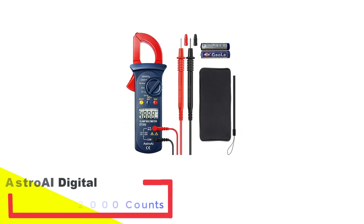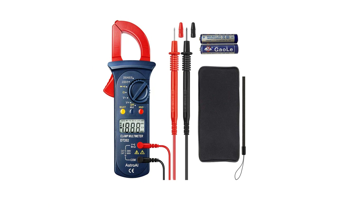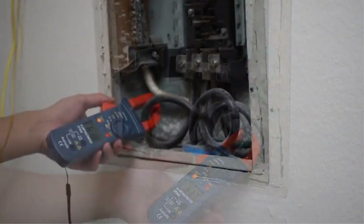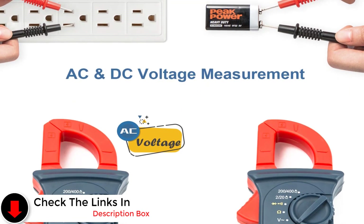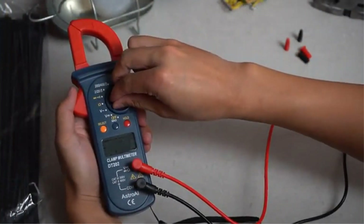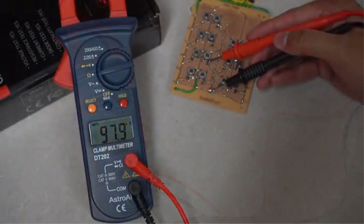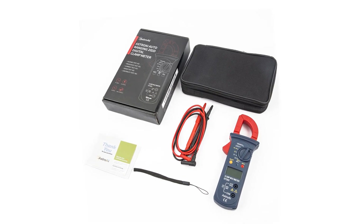Number 3: AstroAI Digital Clamp Meter 2000 Counts. AstroAI is a well-known name when it comes to devices such as multimeters and clamp meters, so it is no surprise that we would feature one of their clamp meters on our list. You can use it to test a wide array of electrical properties. It has convenient features such as data hold and auto shutoff. The data hold keeps results on the screen until you have recorded them. Automatic shutoff helps conserve battery life. The transformer jaws make it easy to test AC since they pick up the current without touching the conductor. You will love this clamp meter thanks to its compact size, meaning you can carry it almost anywhere.